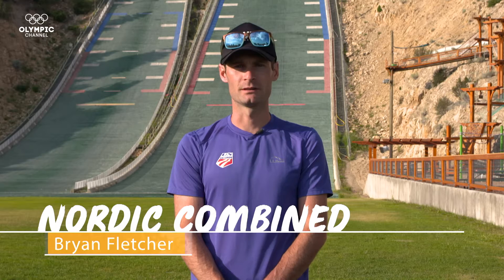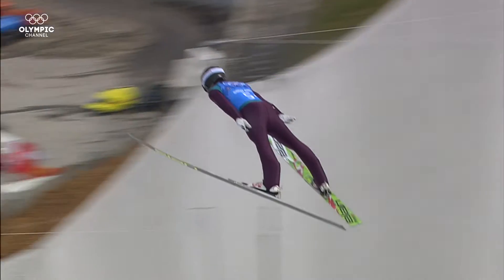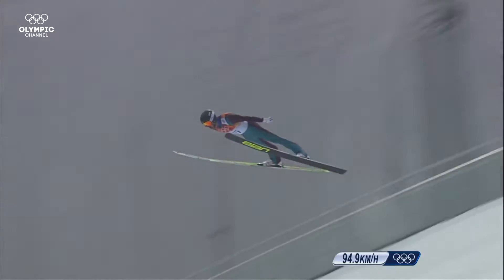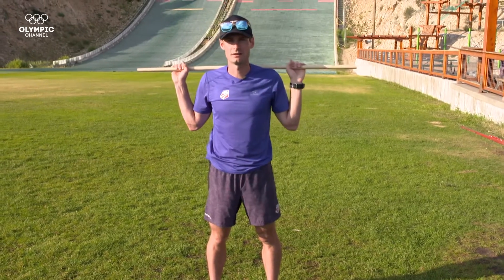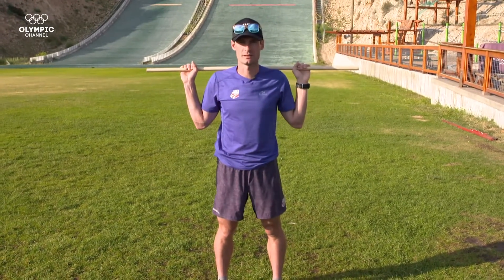Hi, I'm Brian Fletcher and I'm an Olympian. Today I'm going to show you some exercises that help us Nordic Combine athletes prepare for competition. The exercise I'm going to show you today is called the squat jump. We use this to prepare for competition in Nordic Combine and the squat jump really helps us on our takeoff power and helps us be dynamic when we're coming on towards the end of the jump.